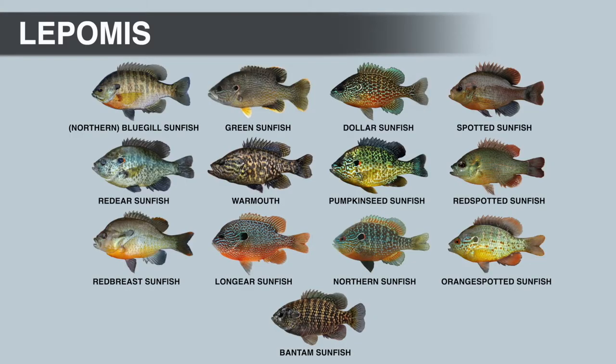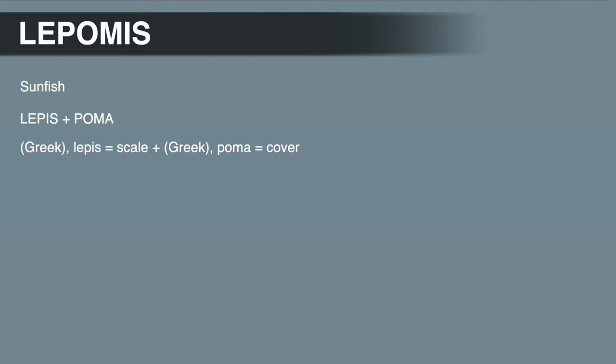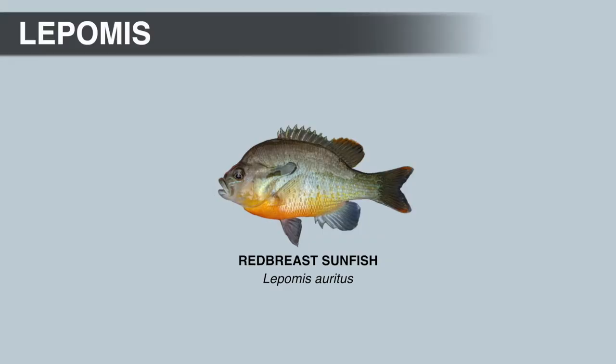There are 13 species in this genus, not including subspecies, so I'm just going to cover Lepomis in a very general way. Lepomis is Greek and it means scaled cover. This name refers to the scaled operculum, or gill cover. It has what's called an opercular flap, or lobe.